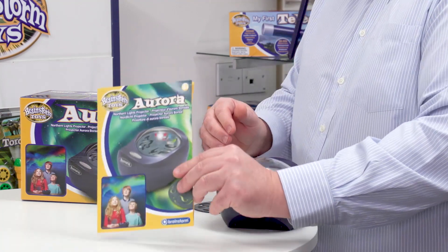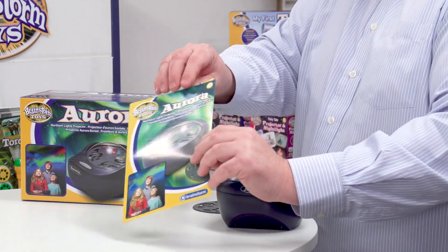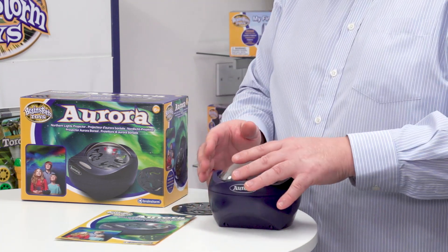I've also got the instruction leaflet here, which has all the instructions about loading up the batteries and safety information. And then I've got the actual projector itself.